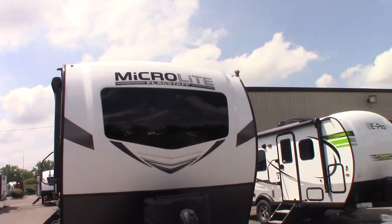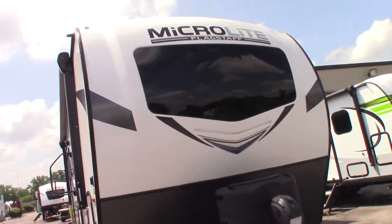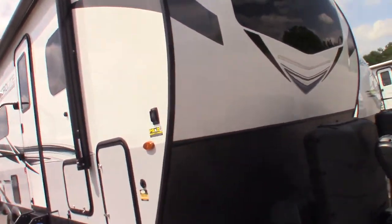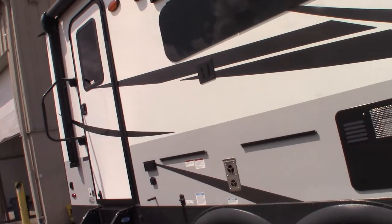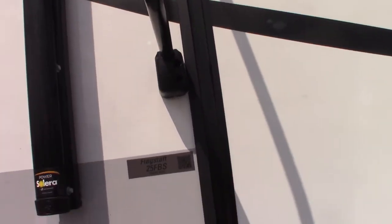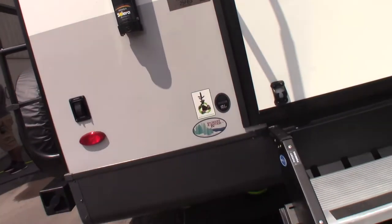This is Carl at National RV Detroit. I'm going to walk you through this 2021 Flagstaff MicroLite, model number 25FBS. So we'll start right here.